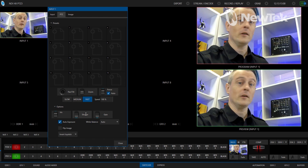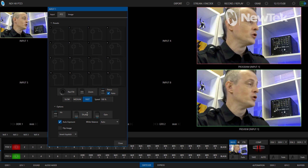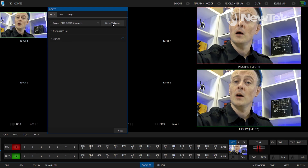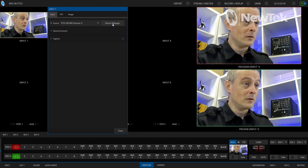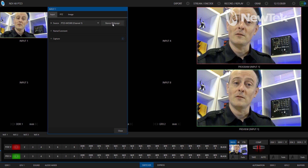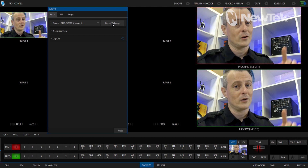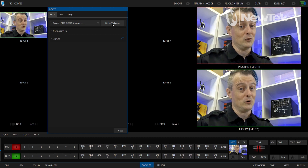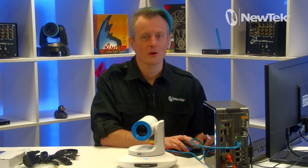One other thing I want to show you: on the input tab there is a device web page. If you click on that it takes you to the administrator side of the camera, where you can rename it, change the orientation, do white balancing — all from within a web browser. And again, I have this plugged directly into the back of the TriCaster Mini which has PoE, so just one cable gives me video, audio, tally, control, and power all from that single cable.